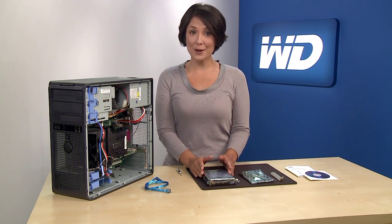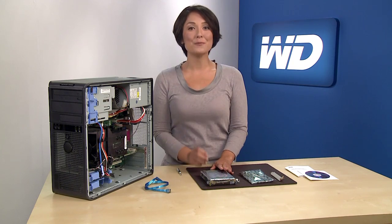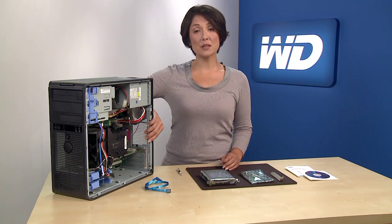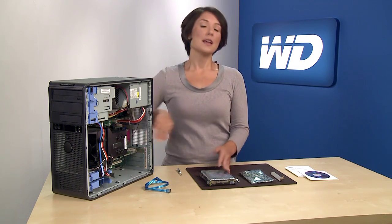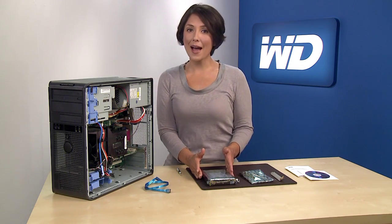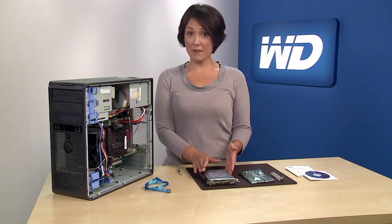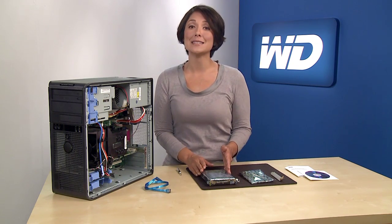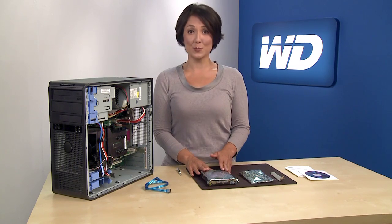Next, let's unpack your new 3 terabyte hard drive. Do not unpack the hard drive until you're ready to install it. To avoid ESD problems, ground yourself by touching the metal chassis of the computer before handling the hard drive. WD hard drives are precision instruments and should be handled with care during unpacking and installation. Hard drives can be damaged by rough handling, shock, vibration, or electrostatic discharge, commonly referred to as ESD, so there are a few things you should be aware of before attempting to install it.